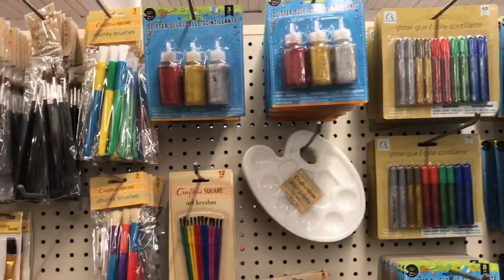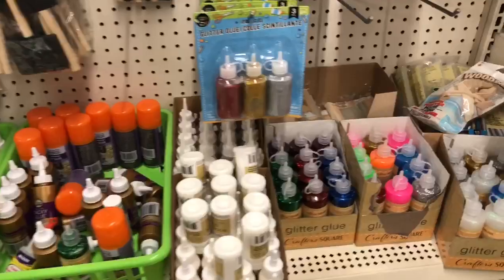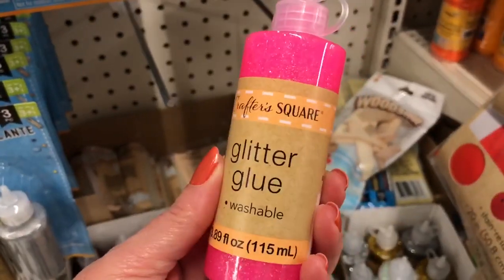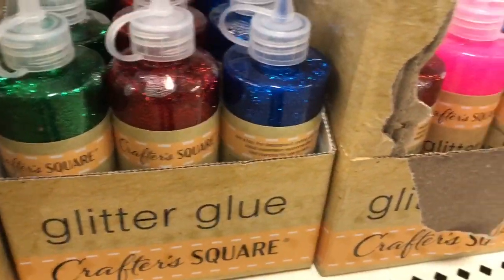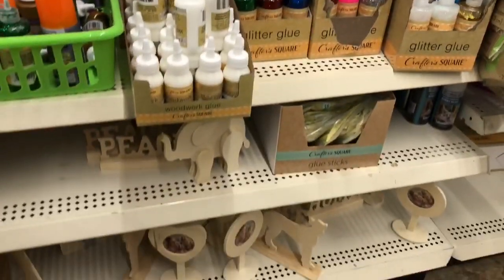So I'm looking at the glitter glue. Christmas is the only time I ever really have used it, but these big bottles - that is such a good deal for a buck. I haven't tried it, so I don't know if it has a lot of glitter in it, but that is such a good deal.